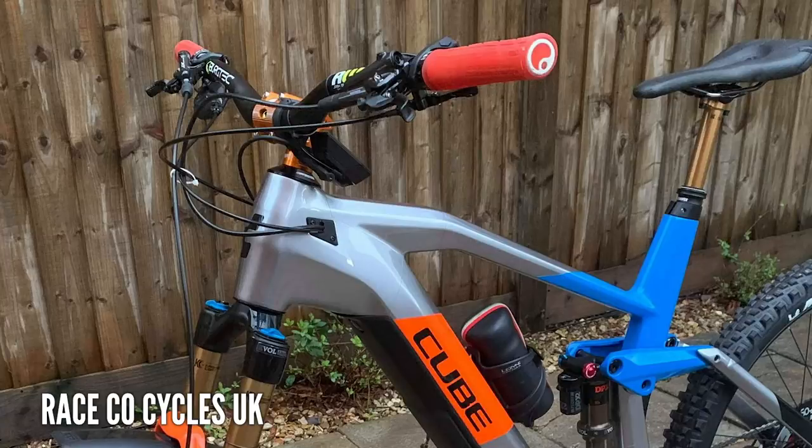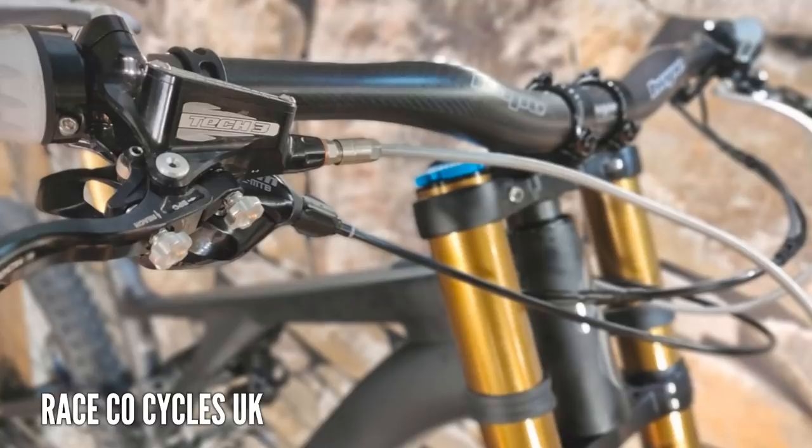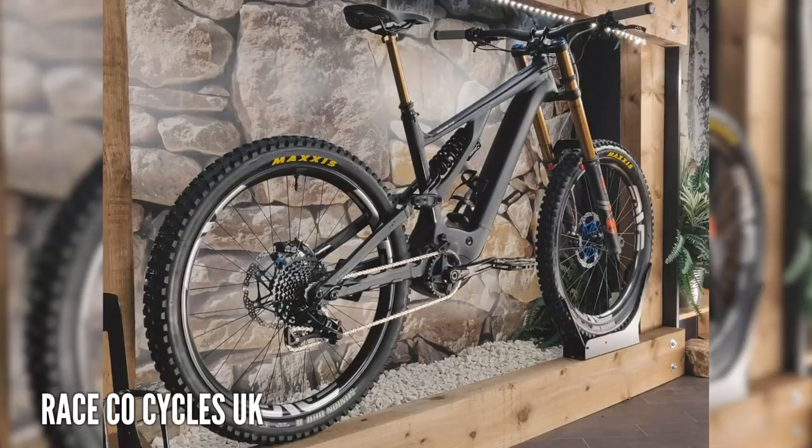Have a look at this 2020 Kenevo, again from Rich and Raceco Cycles. It's got a Fox 40 triple clamp fork up front, MV rims, Hope brakes, Hope wheels, and of course that Kashima factory Fox dropper post. It's absolutely amazing.